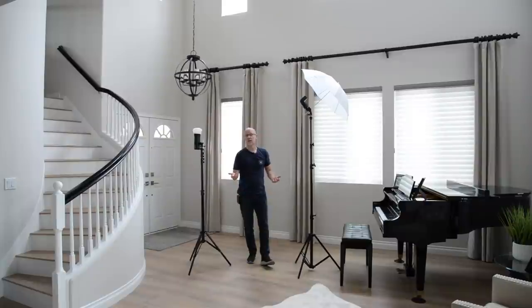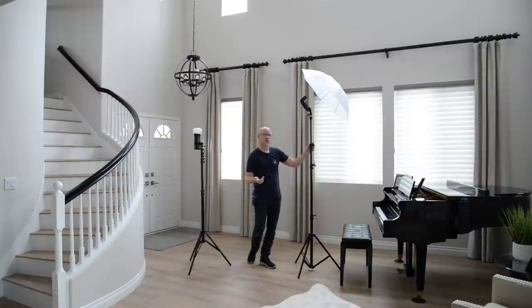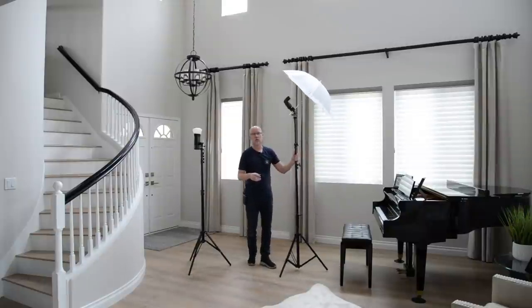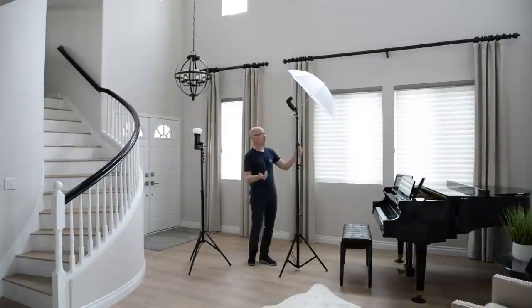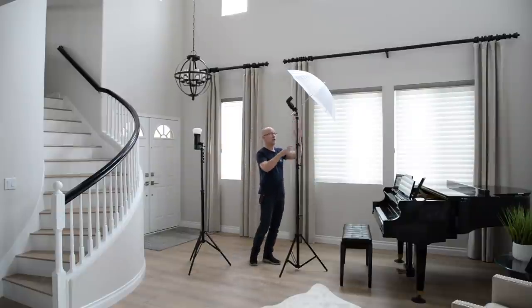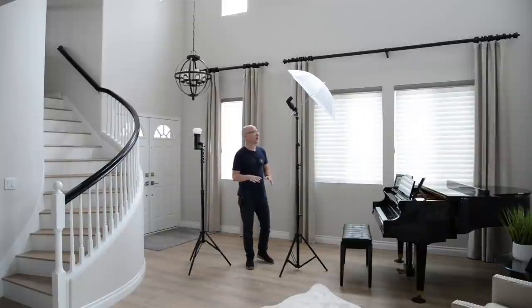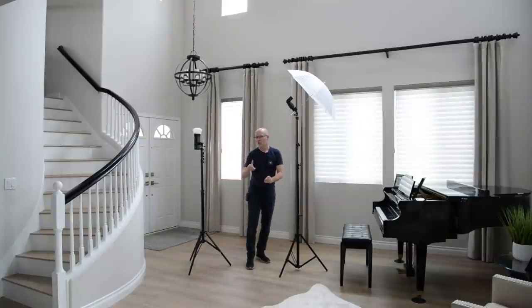A lot of this can be done with a simple $5 or $10 modifier. It doesn't require a lot of flash power, so a speedlight will often work. I like to use the AD200 Pros because I have enough of them in my bag and they have a nice umbrella mount. If you don't have one of those umbrella mounts, they're only a couple of bucks — I've got links to those and all the other gear in the description for this video.